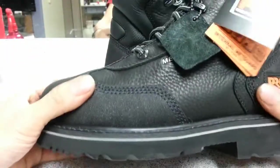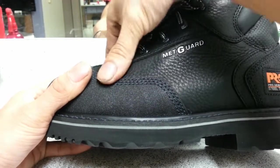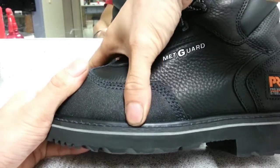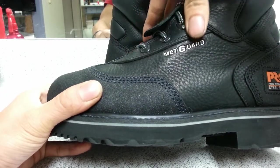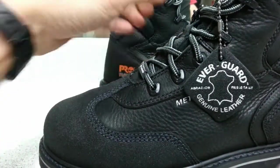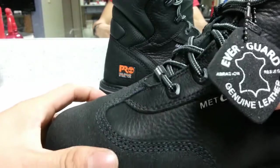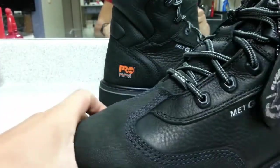What drew me to these is the look of them, and it has the met guard that is required for my work — it starts all the way from here down to here, that's the steel toe, and it comes all the way up. Another thing is that it is high quality compared to my other ones. It says here Everguard abrasion resistant and genuine leather, and it has a really cool lacing system.